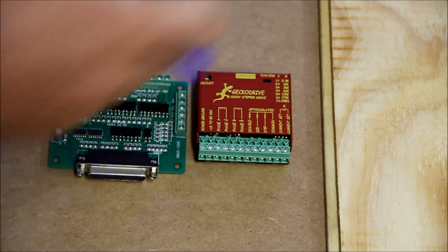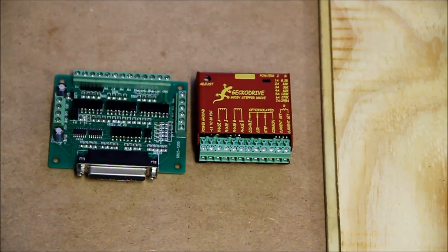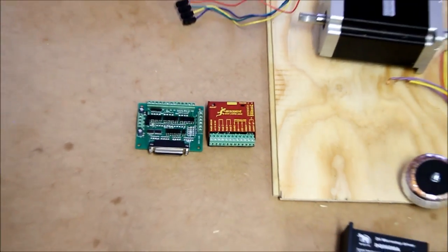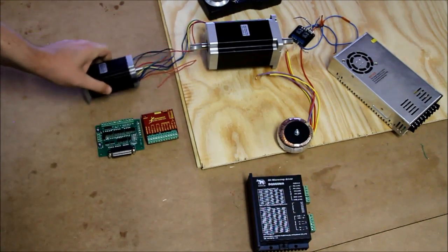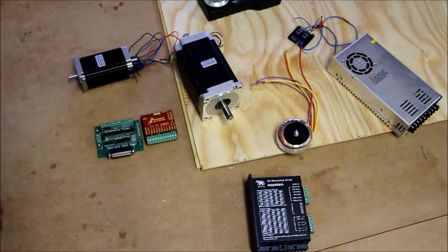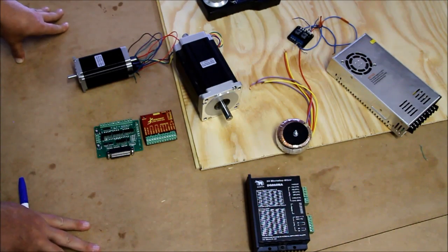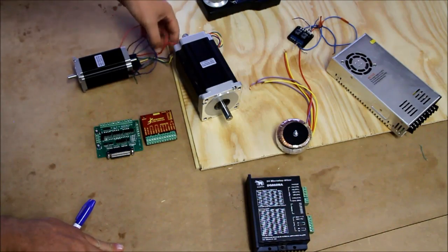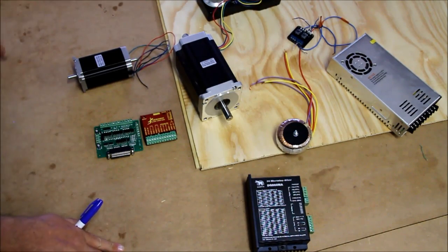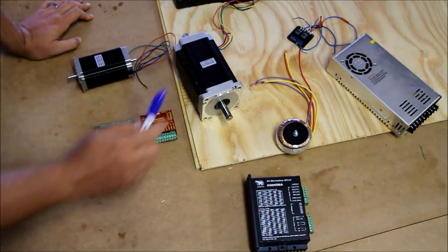This bigger motor is 3.5 amps, and the little motor is 3 amps. You'd look at the sizes and wonder how one can be 3 amps and the other 3.5 — but the amperage has nothing to do with how the motor looks. It's got to do with how the windings are inside. Whether they've used lots of fine windings will determine how many amps each motor draws. Don't look at a motor and assume its amperage — you need to actually know what it is.